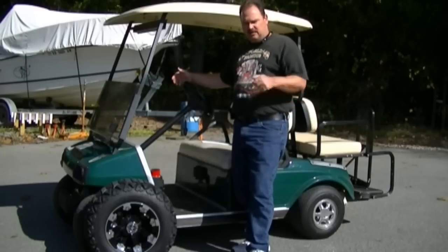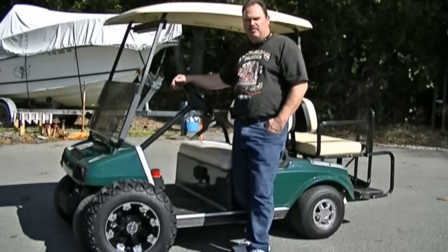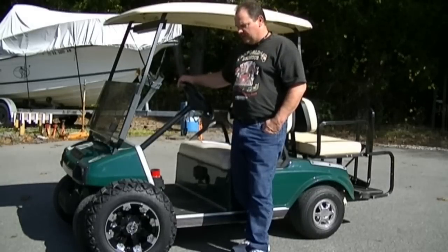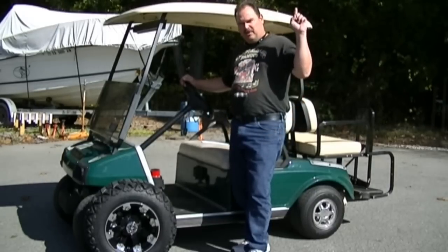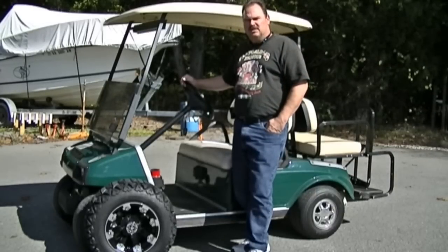I may list the pricing down below to give you a guide, but prices change all the time, so I'm not going to leave it on there — it won't be fair to people looking at this video a year from now. I'm going to show you how to take this cart and, on a budget, turn it into a really good hunting machine. Hit the subscribe button and check out the rest of this video — I'll show you what we're going to do to this thing.